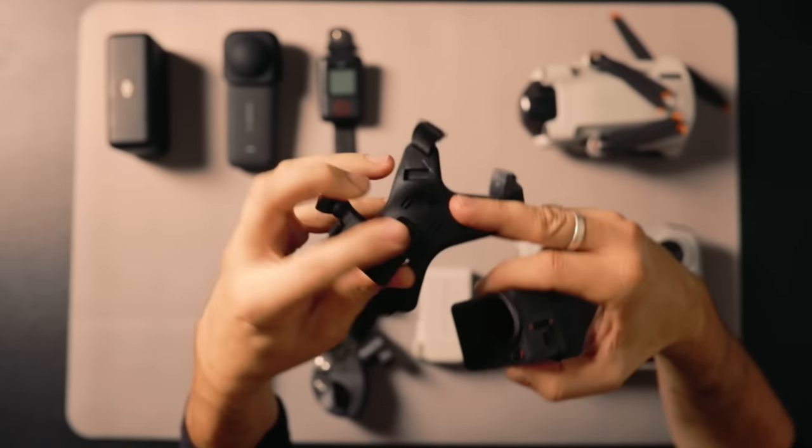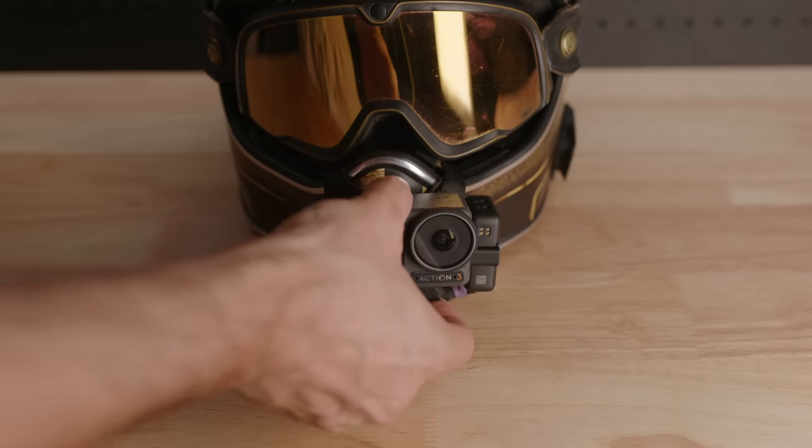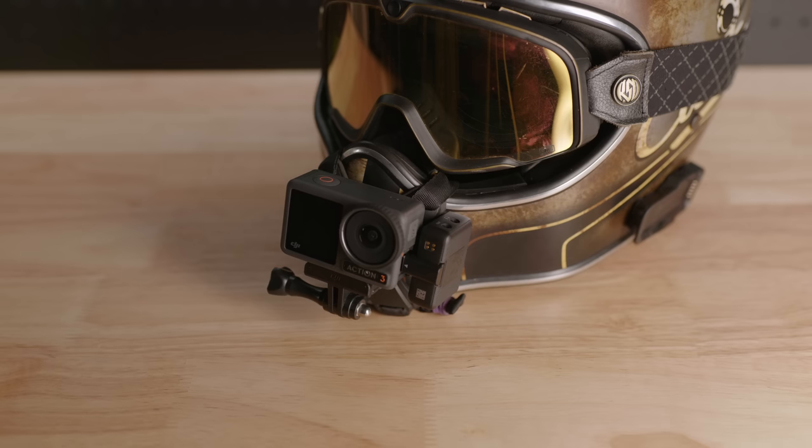The Osmo Action 3 doesn't go in the camera bag — it mounts straight up to my helmet via this chin mount right here. These are just cheapy ones off eBay; Insta360 do one as well. Mount it to your helmet, it's got the magnetic adapter, and that's it. Once it's on your helmet, you hit record and you've got POV angles, which is cool.